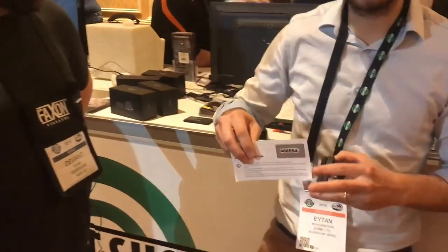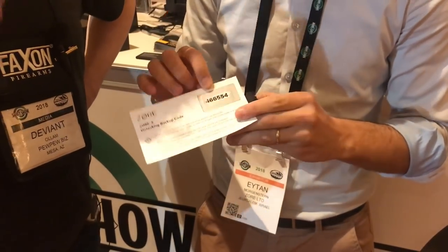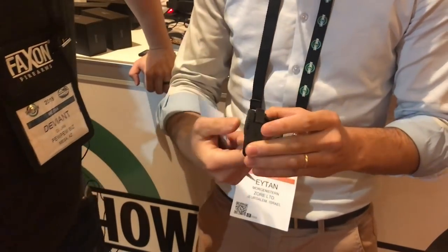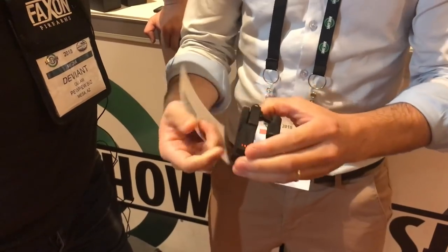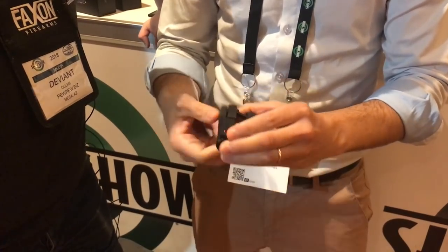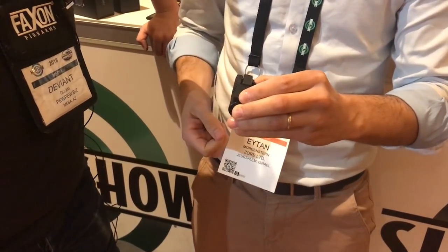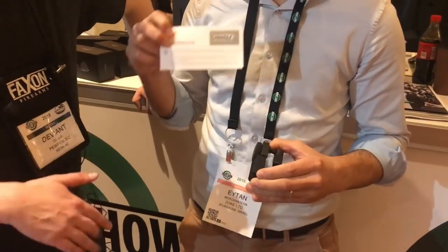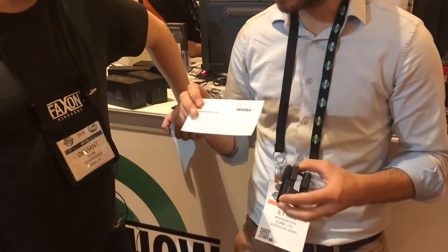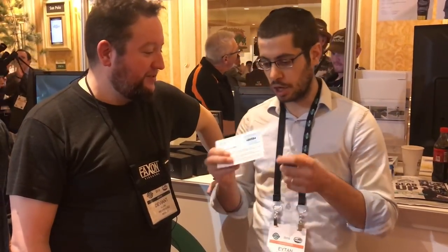Each lock comes with its own specific hard-coded code. This is the first code you use when you get it — you scratch it off, as you can see. Put this code in, then change your code very easily by pressing this button until it turns orange, enter your new code, press it again to confirm, and now it stores the new code. If you ever lose your personal code, this hard-coded backup always works — but we don't store this information, so make sure you save it.